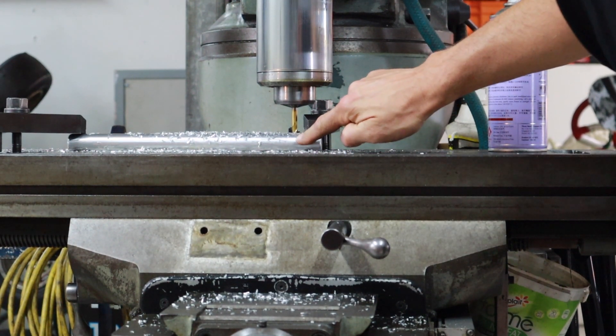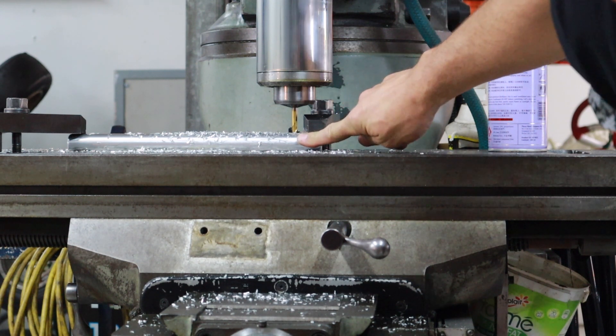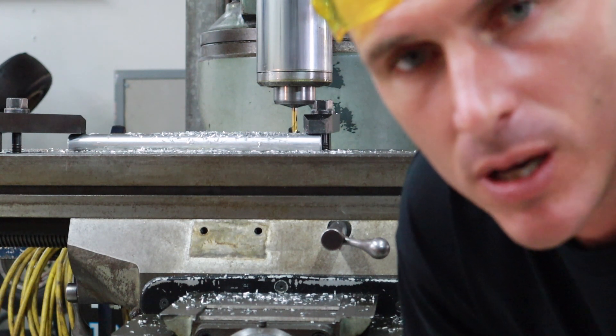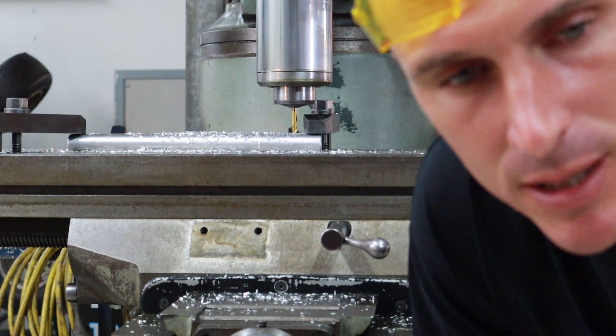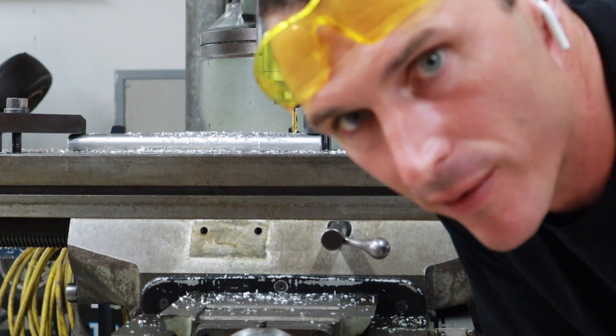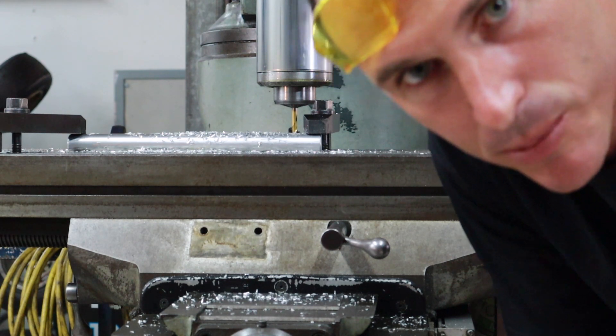All right, you can see here we've just traversed across and that's the full depth of the cut. Only because it's aluminium — if that was steel you'd have to do it in a couple of cuts and use a ton of coolant. We're doing a roughing cut and then a finishing cut, so it should be all sweet. The cutter will move a little bit.